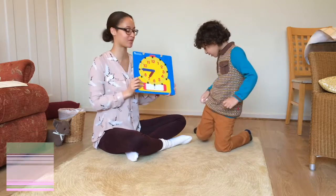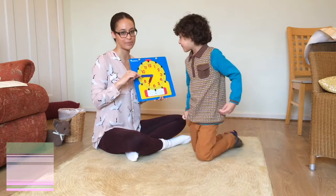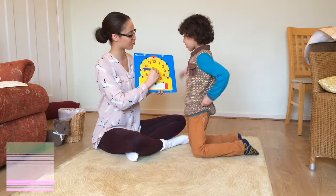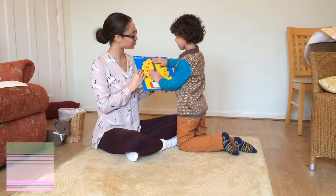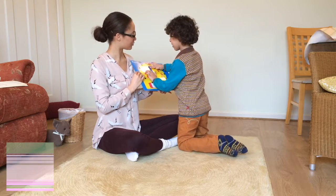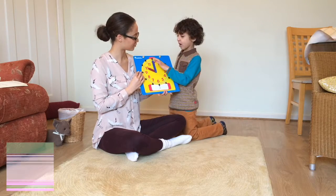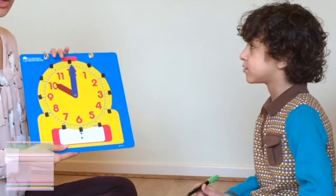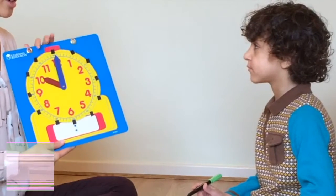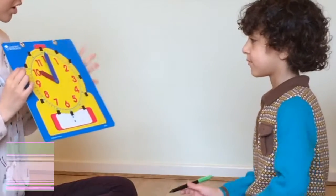You can use one of these clocks — we have little ones available to buy on our website. So I might give you a time, like ten o'clock: the little hand pointing to ten and the big hand pointing to twelve. It's really important at this point to make sure that your child knows the minute hand has to be pointing to twelve for the time to be o'clock.